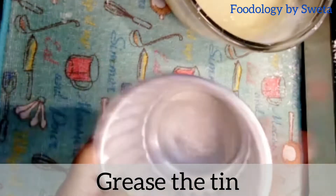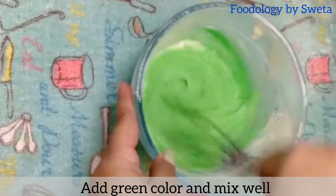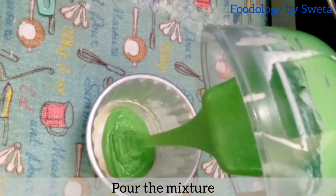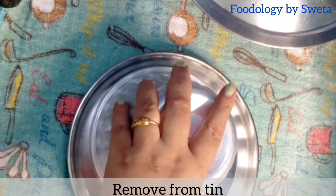दूसरे tin को grease करें। अब green color डाल कर उसे अच्छी तरह mix कर लें। अब mixture को tin में pour कर लें। 10 minutes bake करें। ठंडा होने दें और फिर उसे tin से निकाल लें।